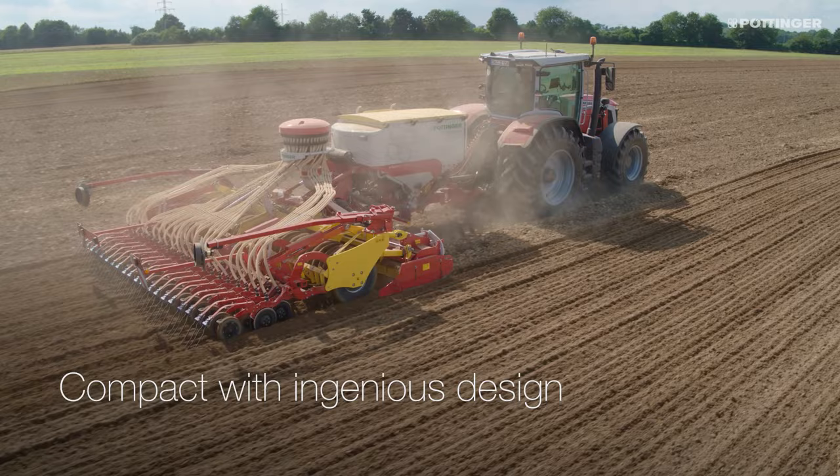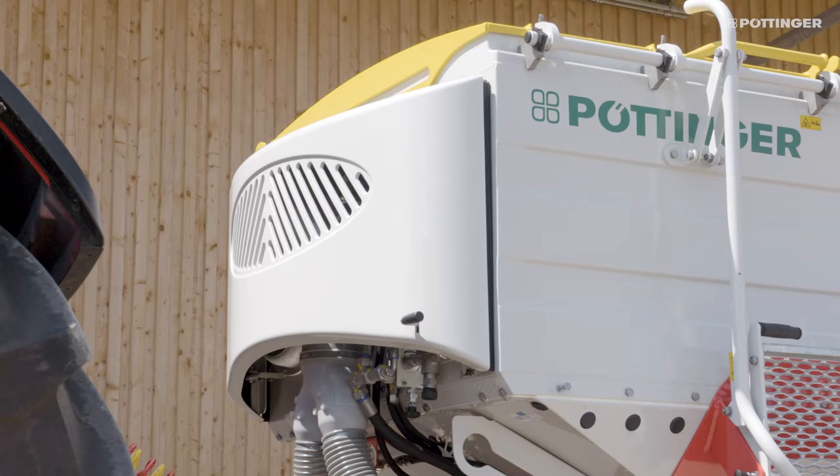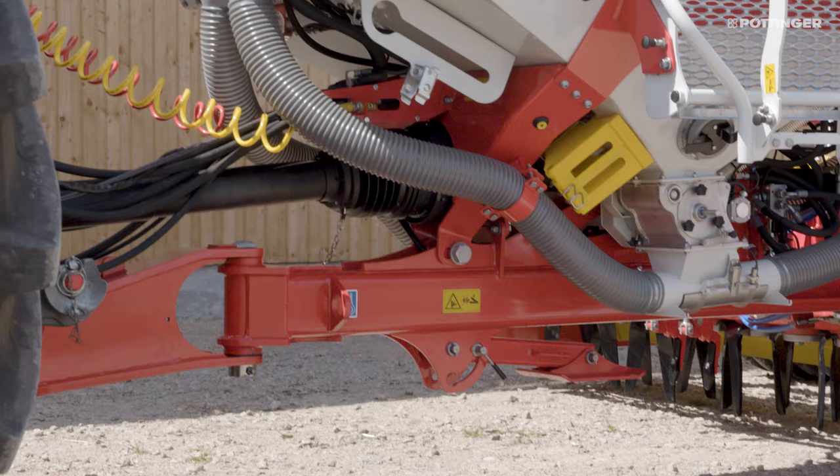The 5m width seed drill measures just 7.5m in length. The 6m working width model has a length of 8.2m. Positioning the seed hopper on the drawbar optimises the weight ratio with a low and short construction.